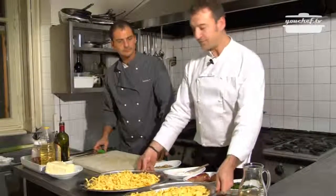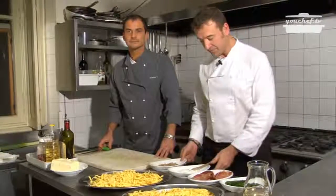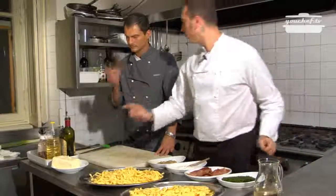Perfect! We can prepare the first course. We need the tagliatelle, some porcini mushrooms, cream, some speck, some parsley, white wine, and butter.